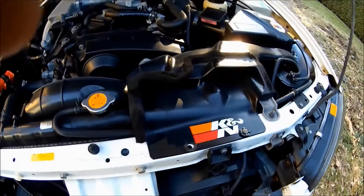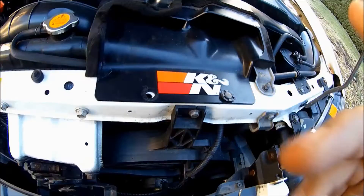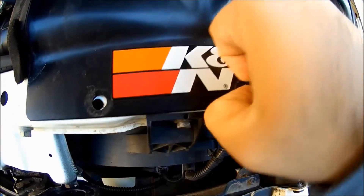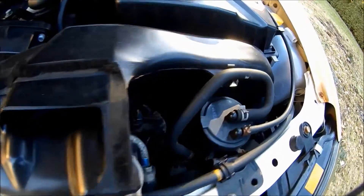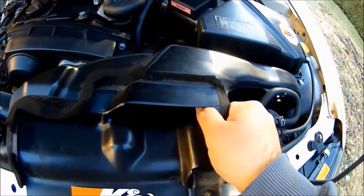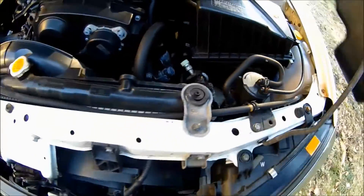First thing you guys want to do is remove this air intake piece — not the whole intake, just this piece right here. To do that you've got to remove a clip here. I think I lost one so I've got one clip left. Take that clip out, then there's a little hose — you don't take the hose off, you just take off the clamp like that. Then you just pull on it, lift it a bit, pull on it, and it comes right out.